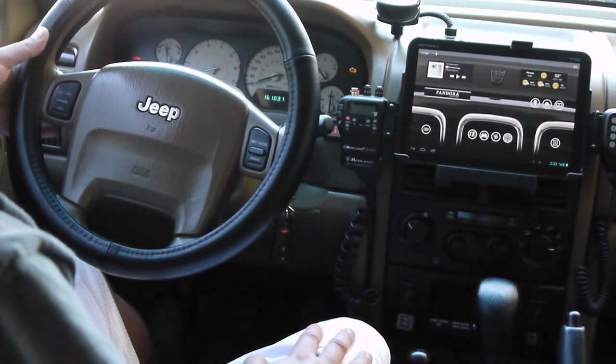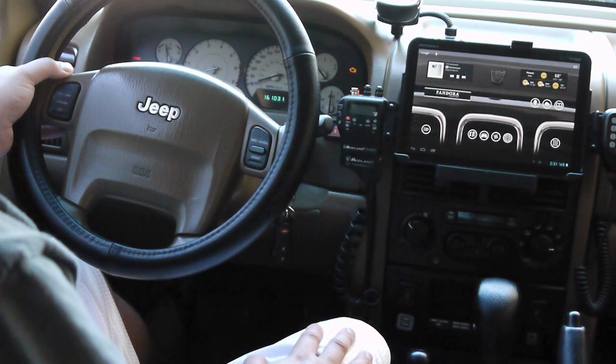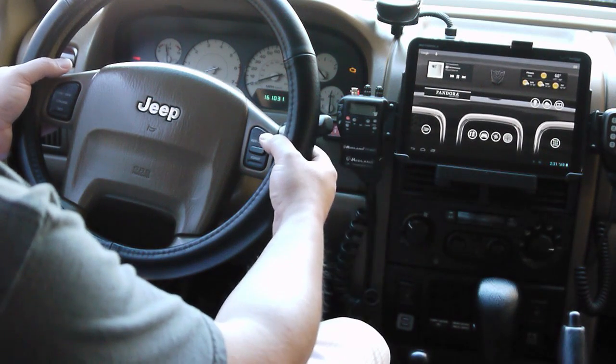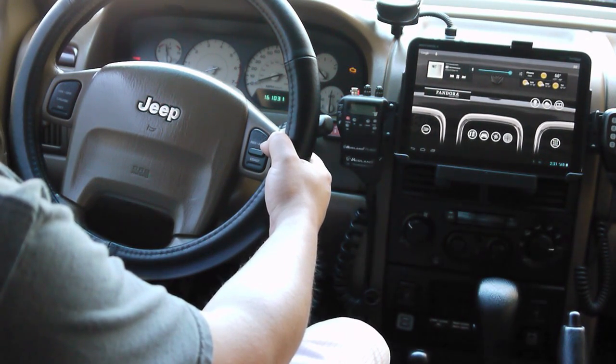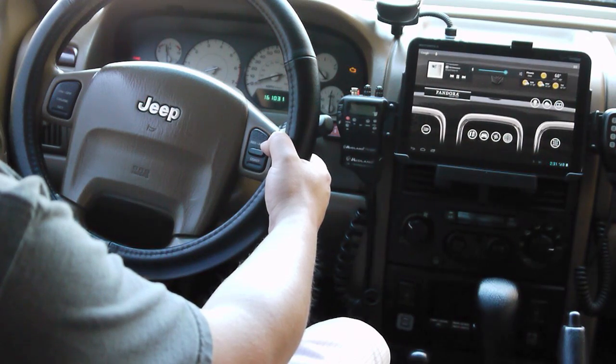On the left side I've got a play/pause button, a next track, and a back. On the right side I've got volume up and down.